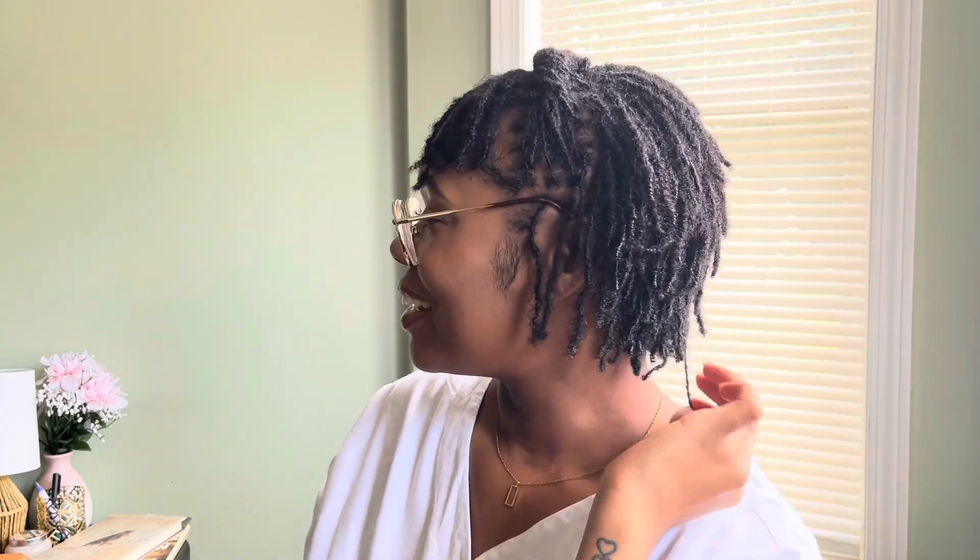I have a favorite lock — I actually have a couple of locks that are starting to lock really well and they're stiff. If I turn sideways a couple of them will just stick right out, and I love that.